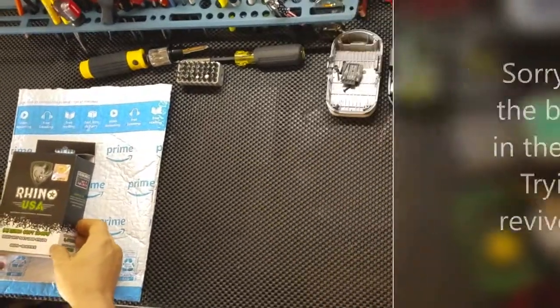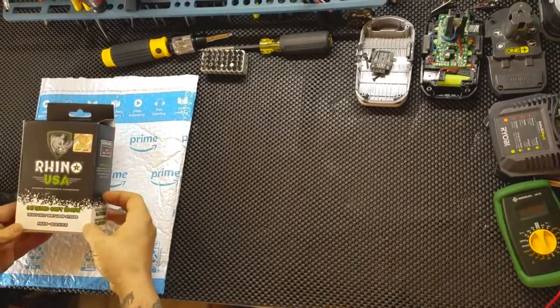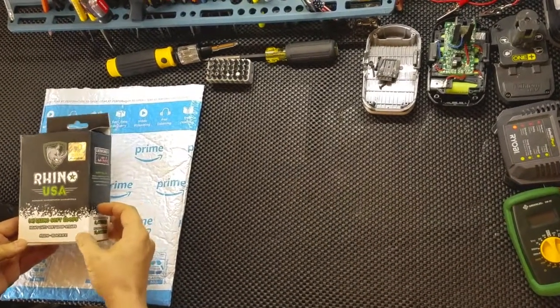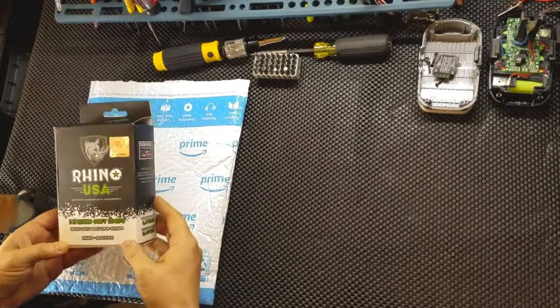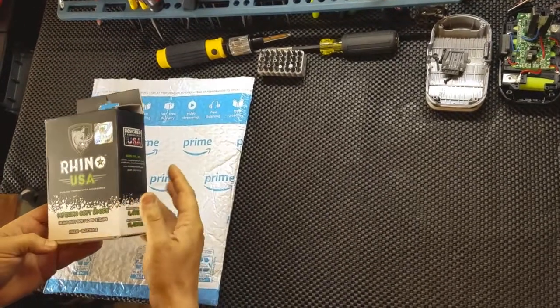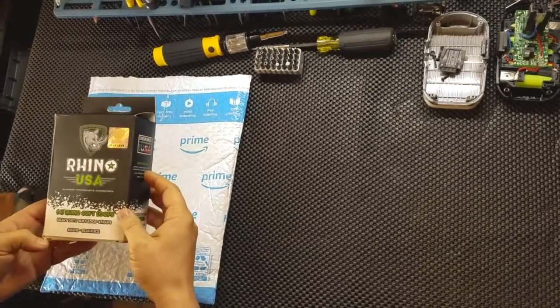Hello YouTube, today we are going to go over the Rhino USA Heavy Duty Soft-Loop straps meant for motorized vehicles like a motorcycle, anything with handlebars, ATV, scooter, anything like that.